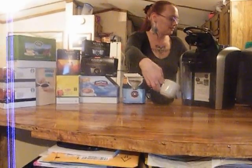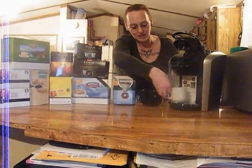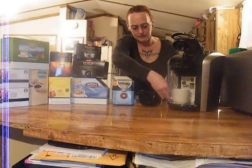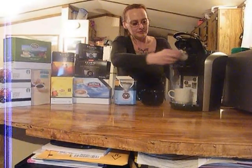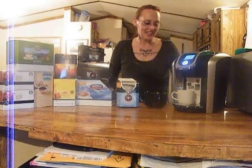And then also we have the K-Cup packs, and I'd like to show you how easy it is to make the hot chocolate. This is the Swiss Miss Hot Cocoa. Right in, push it down. You can go four, six, or eight ounces — it's all touch screen. We'll go four ounces on this. It is that simple to make a single serving of hot chocolate.